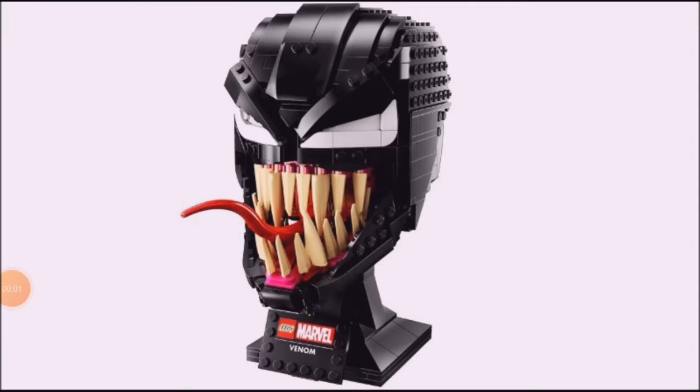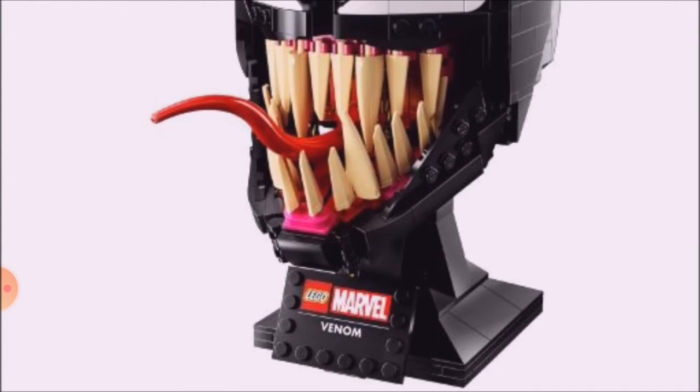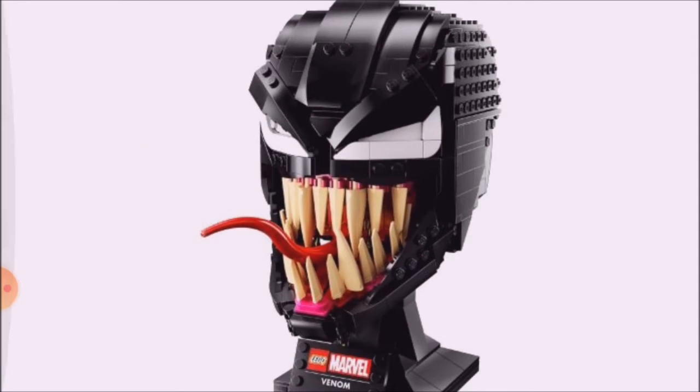So here we have the Venom bust, it's set 76187, and I think how they've done this is just awesome with the tail pieces used for the tongue. They've got the same kind of stand as the Iron Man bust, which I have, and I think this will go really well next to it, along with the Carnage one. There's lots of smooth pieces in this, especially in black, and the new yellowy colouring for those teeth pieces just works so well, and it comes with lots of pink for the mouth.